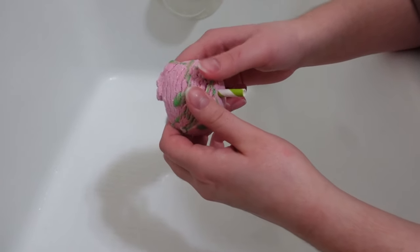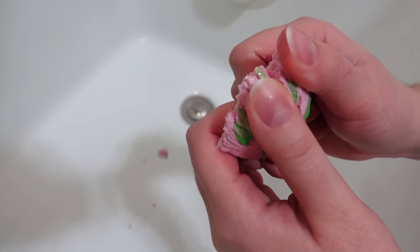For the bubble bars, you want to break it into fourths. You want to start the bubble bar right away when you run your water, because the more it agitates, the more bubbles it makes.